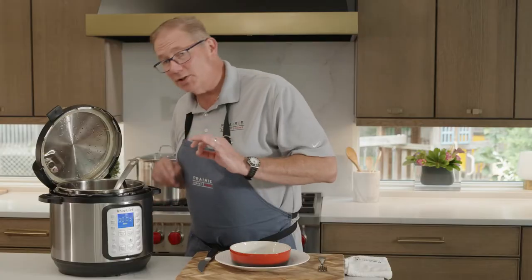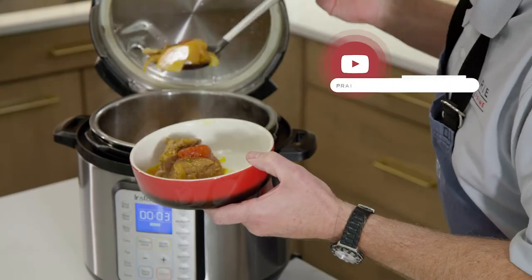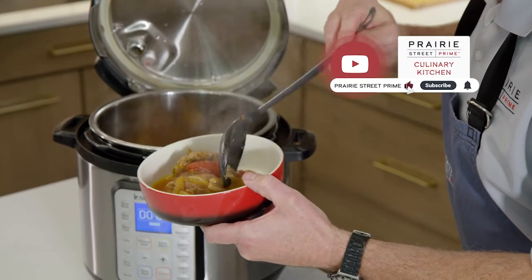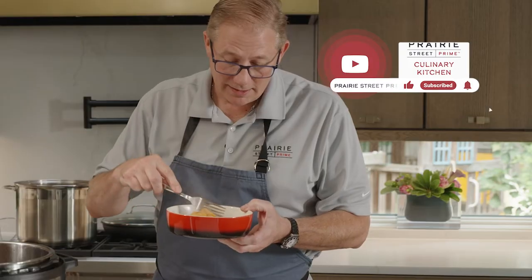Oh my goodness, this looks amazing down inside here. You got all this beautiful broth. Make sure to subscribe and hit the notification bell to get instant updates on all our tips, tricks, and tutorials.